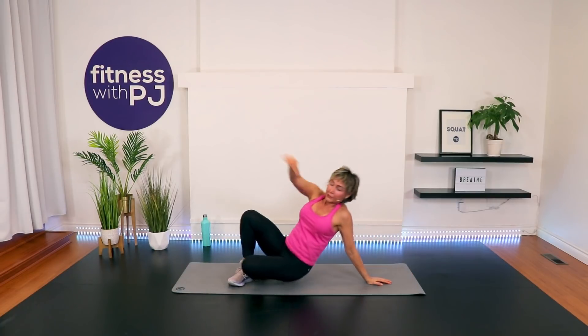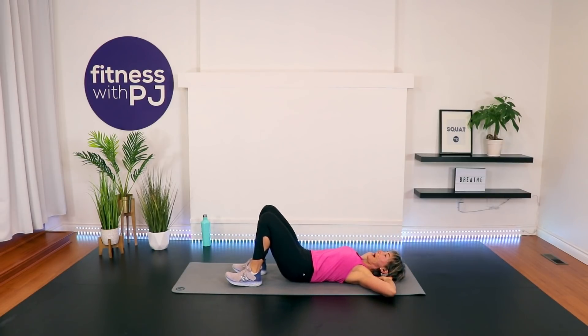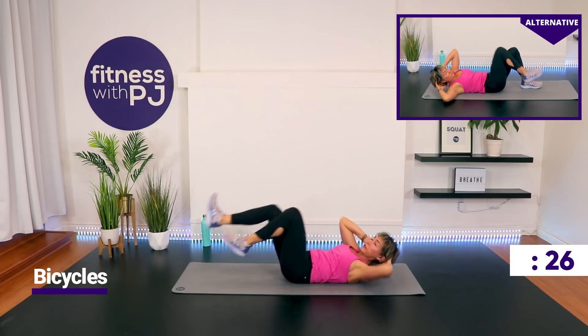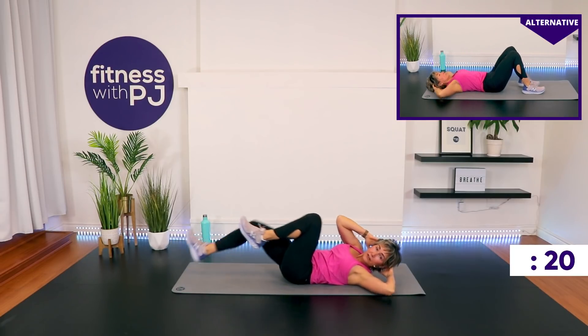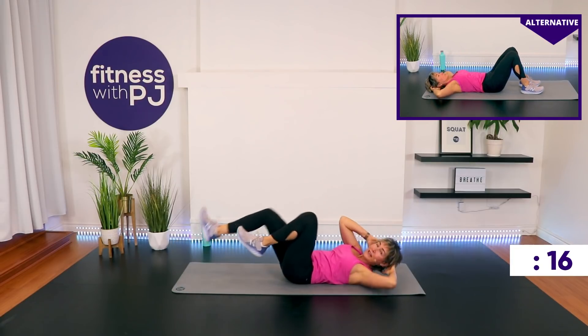Bicycle crunches. You can have your feet on the ground, as you'll see me up above, if you have a sensitive low back or if you're just starting out. Otherwise, legs up and cycle. When we cycle, we take it slow and controlled, dropping that leg — if you're joining me — as the heel comes down a couple inches off the ground. We're not pushing through the head; we're moving just through the waist.